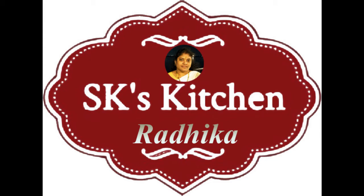Hi friends, welcome to SK's kitchen. Today we're going to prepare something.